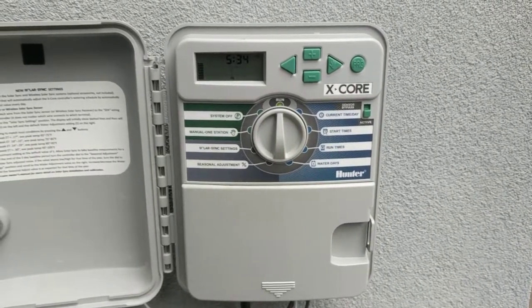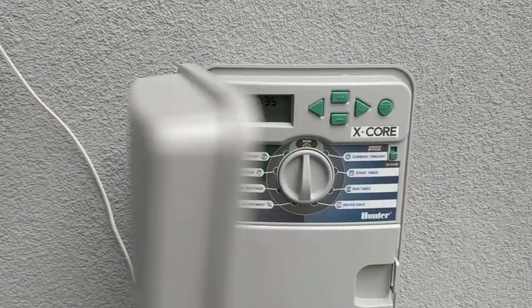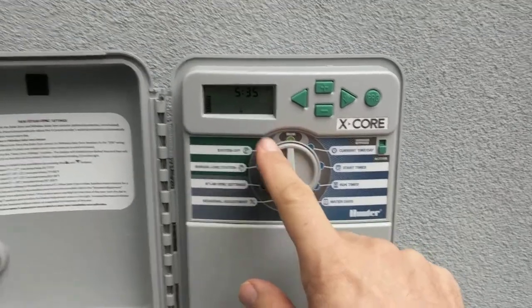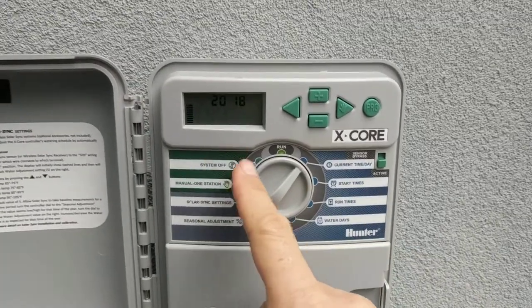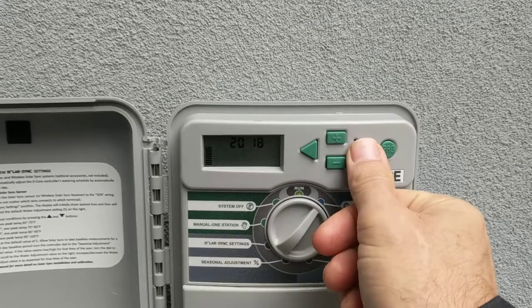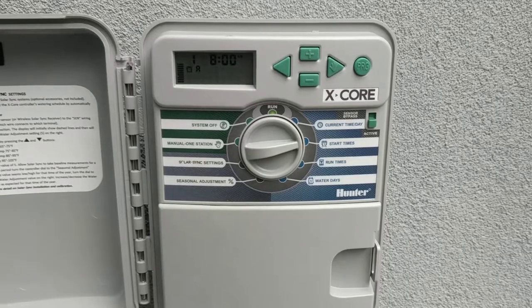We're going to do a tutorial for the Hunter X-Core timer. Right now we're on the run and the current time is up there. We're going to switch to setting the time and date — it's plus or minus and forward to get to the month. But we're going to focus on the start time and different programs.